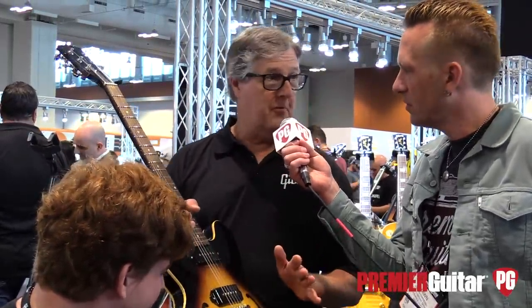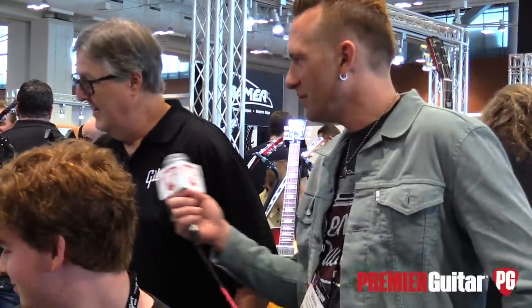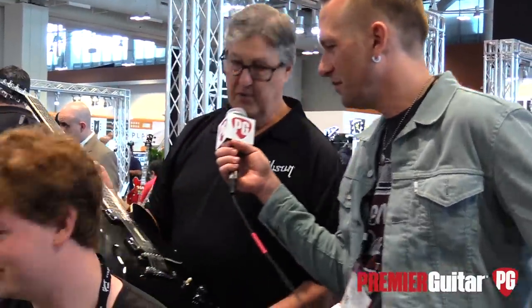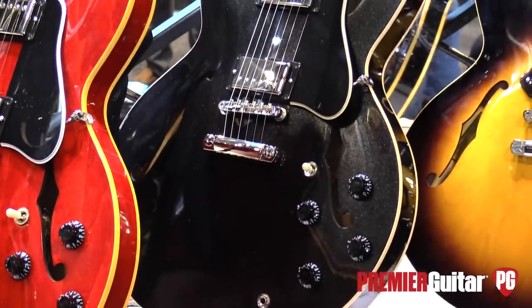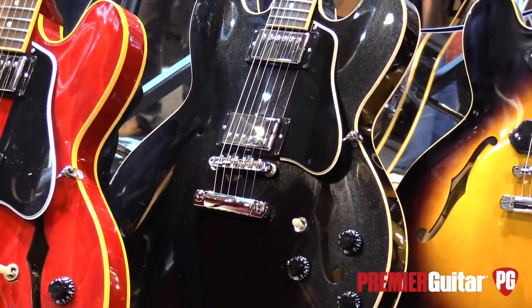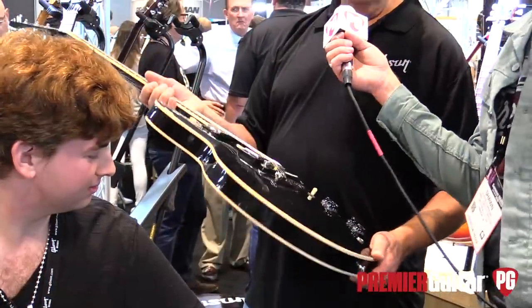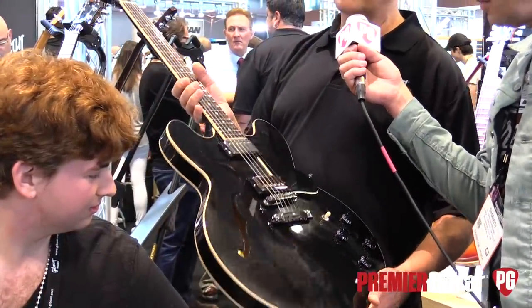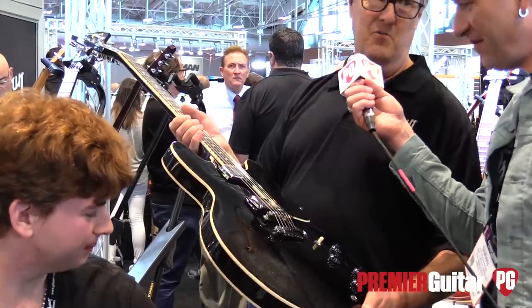This guitar has MHS pickups and is wonderful to play. This is our new 335 dot in graphite metallic with 57 classics. It's got the Premier CPA, and again, it's your 335. It's just a great guitar. The new color is wonderful.